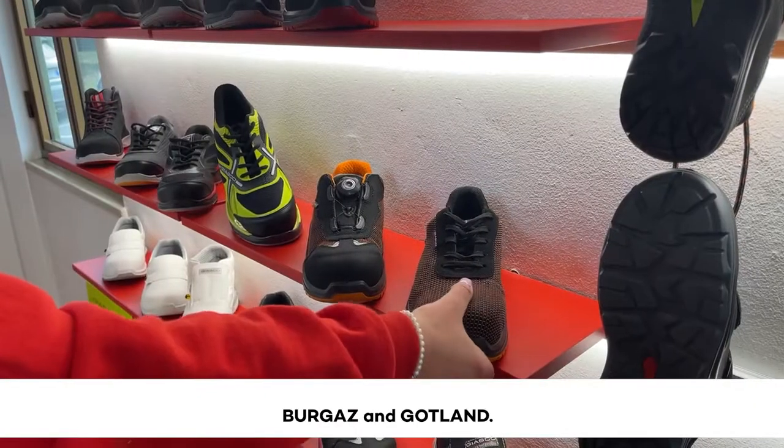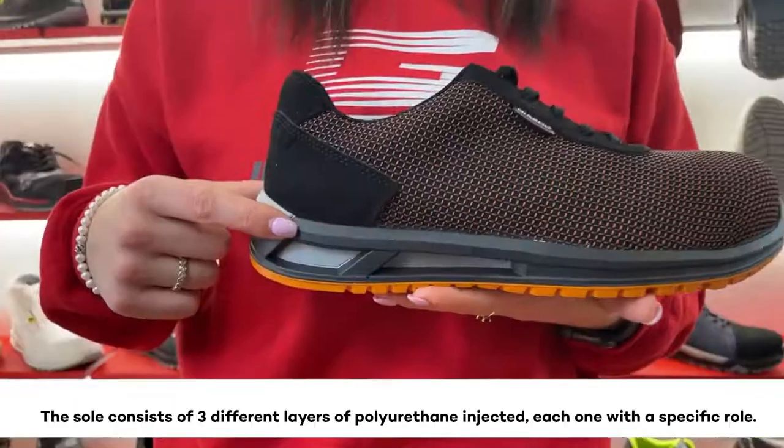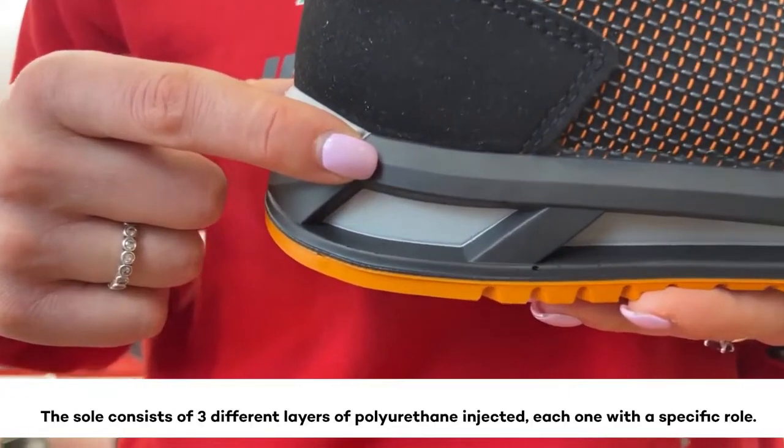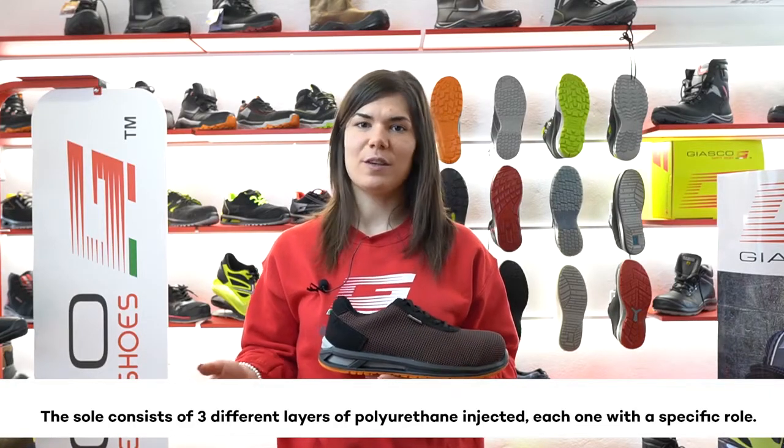Here we are with Burgaz and Gokla. The sole consists of three different layers of polyurethane injected, each one with a specific role.